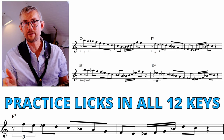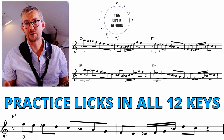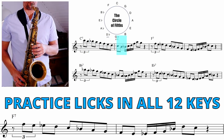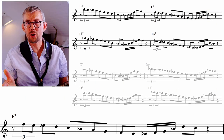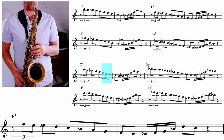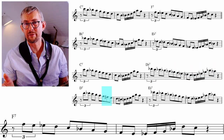A lick like this covering a full scale — I would really recommend you to take this around all 12 keys, either around the circle of fifths or chromatically up and down, till you have all 12 keys.